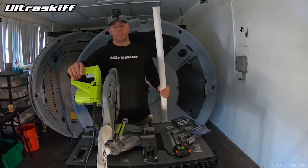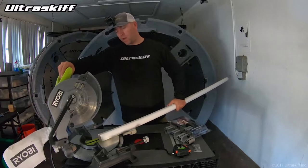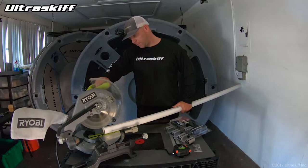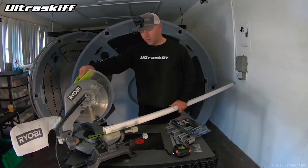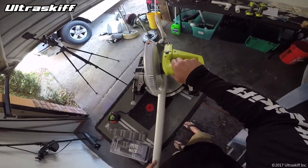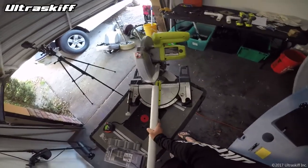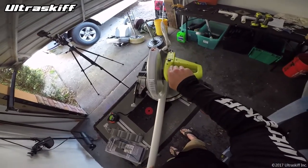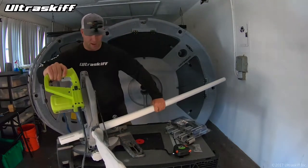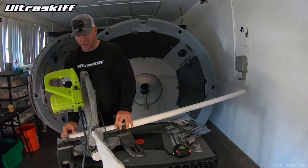First thing we have to do is cut our PVC. I like to start with the slits first before I cut the five and a half inch piece. These slits can be about three inches — they don't have to be exact. If they're short it's no big deal, it still works the same. After I cut the slits, that is when I then cut the actual piece — measure five and a half inches and cut it.